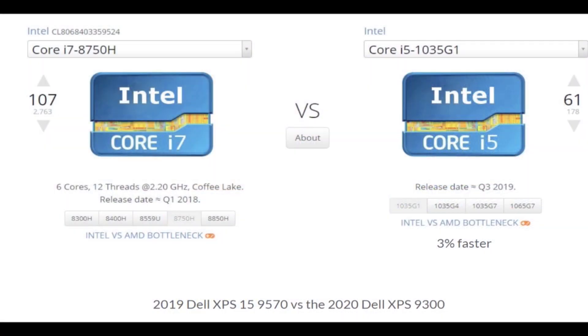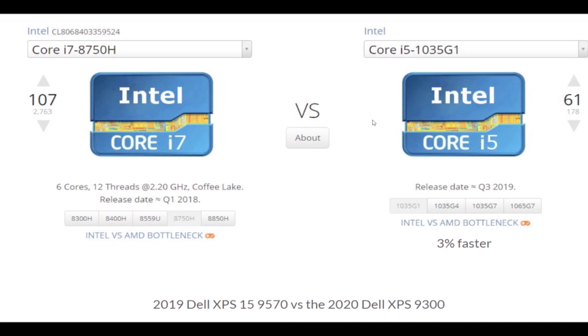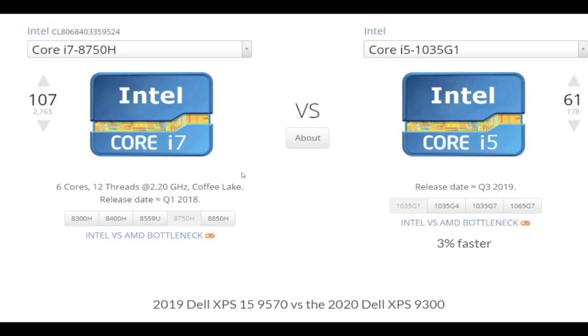Now we're going to compare the Dell XPS 15 9570, roughly a two-year-old model, versus the Dell XPS 9300. We have the i7-8750H for the Dell XPS 15 and the 1035G1 for the 9300. The i7-8750H is going to be a better processor for multitasking — say you want to run Premiere Pro, Adobe InDesign, Adobe Photoshop, and be surfing the web all at the same time.